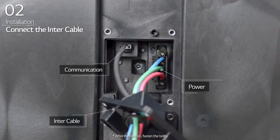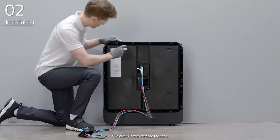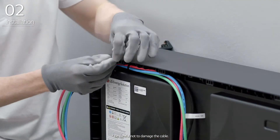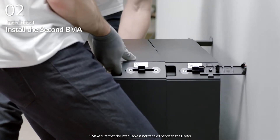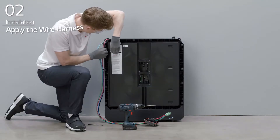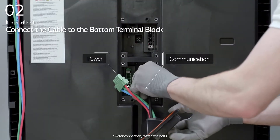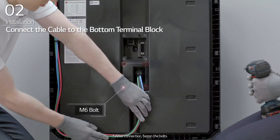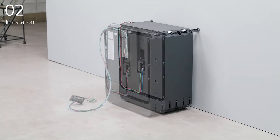Then, connect the intercable to the top terminal block inside the BMA and fasten 4 bolts. Arrange the cables by positioning them along the cable path in the BMA and fasten them using the cable tie. Install the second BMA in front of the first BMA and connect the BMAs with corner brackets. For additional BMAs, repeat these steps for each additional BMA.